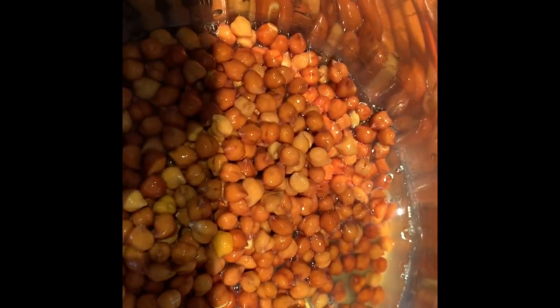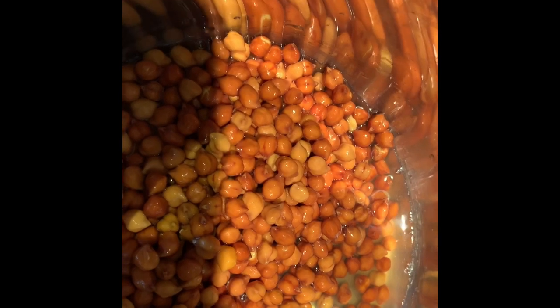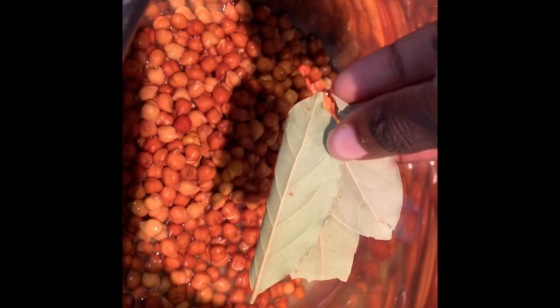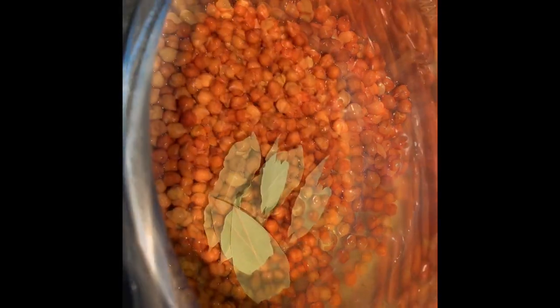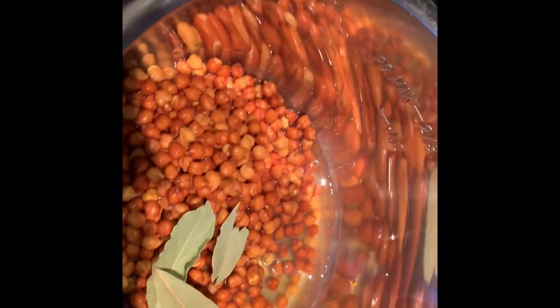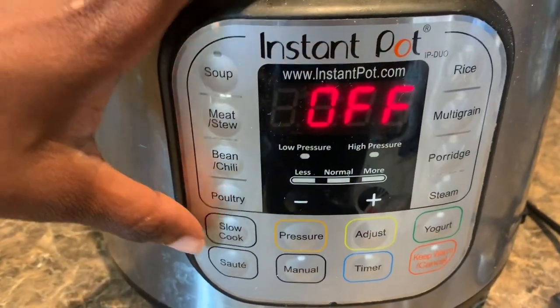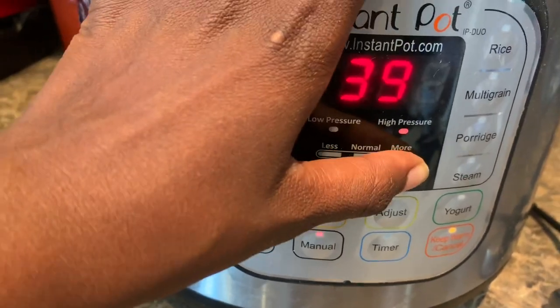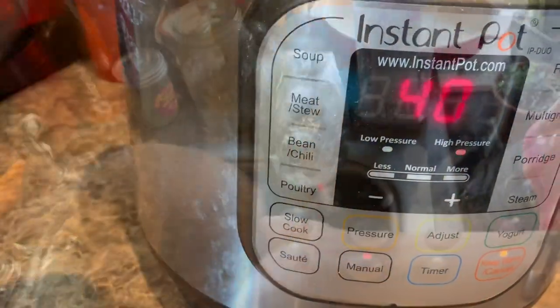For this recipe you'll need one cup of calachana. You will be soaking it the night before for at least four to five hours before boiling it — this actually decreases the amount of cook time. Next you're going to add three bay leaves to your peas, then input five cups of spring water to help the chickpeas cook completely. We're going to cook the calachana for 40 minutes.